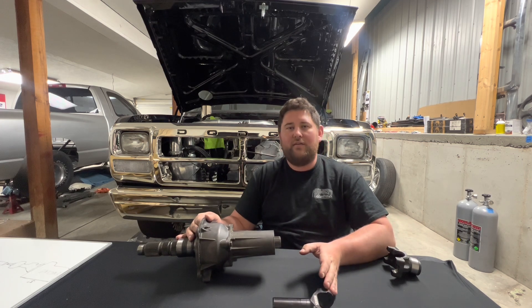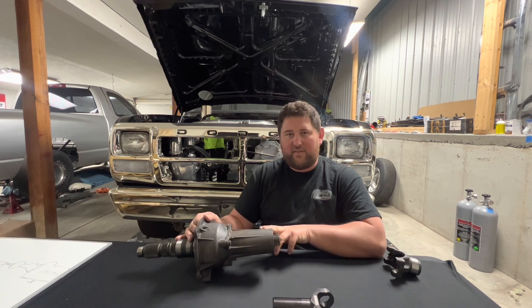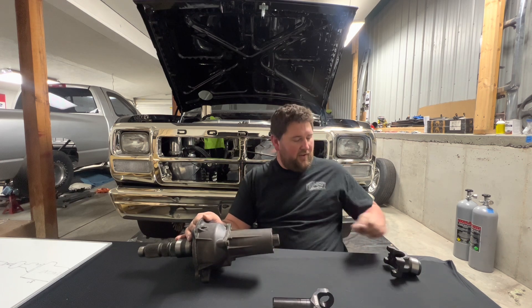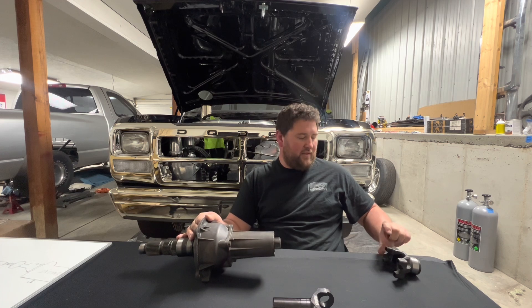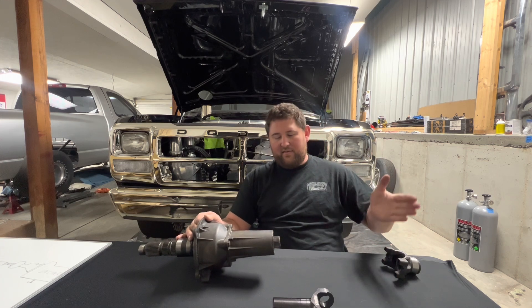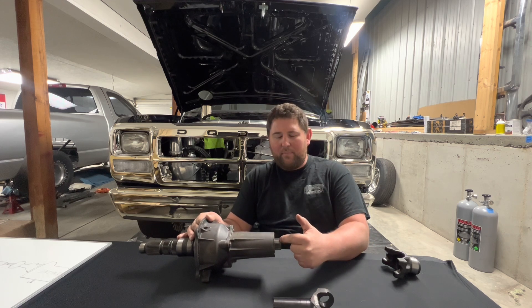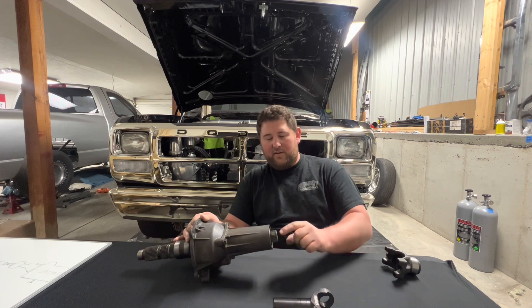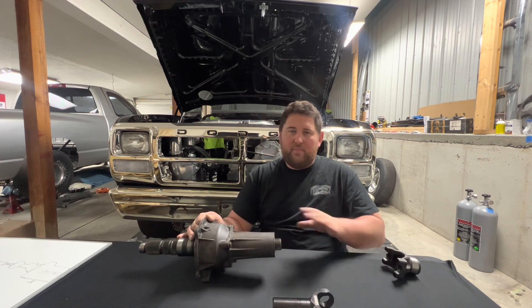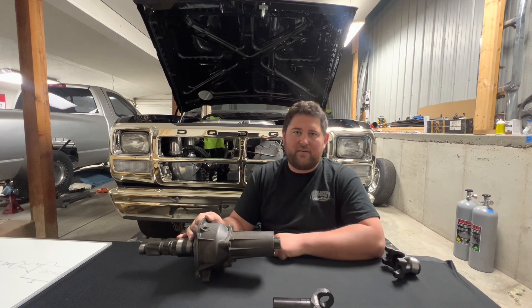If you don't have a yoke and you need to order a driveshaft and have the shop supply the yoke for you, there are two measurements on the transmission or transfer case side that they're going to need. They'll need the distance from the output shaft to the flat flange on the yoke — that gives them the center of the U-joint to the rear end housing yoke measurement. And they'll also need to know how much the output shaft protrudes from the transmission. With those two numbers, they'll be able to build you a driveshaft, supply the yoke, and build it to the correct running length.